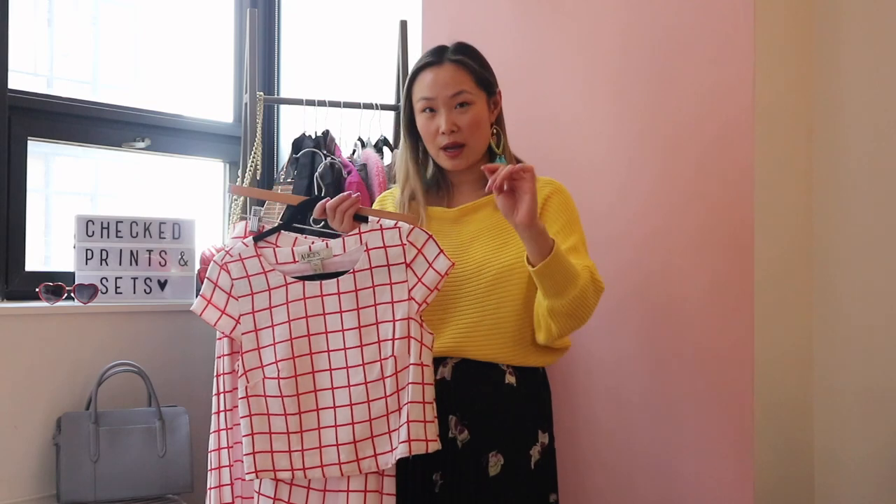In terms of the difference between checked prints, plaid prints, and gingham prints — honestly, I'm not entirely sure. I believe this is a check print because it has larger squares versus smaller squares, and plaid prints tend to have overlapping stripes that are more closely knit together. Another way to figure out if it's a check print: if you can't play checkers on it, it's not a check print.